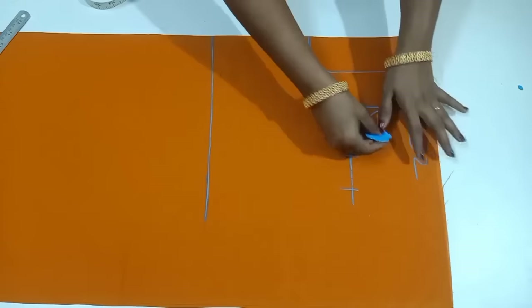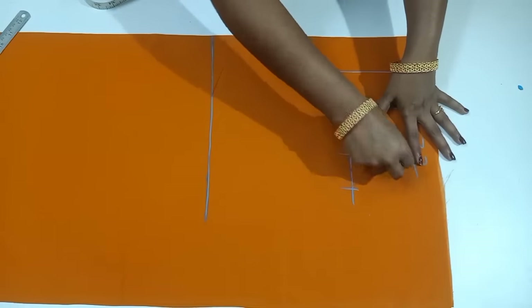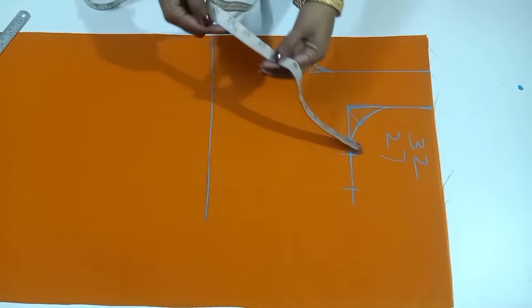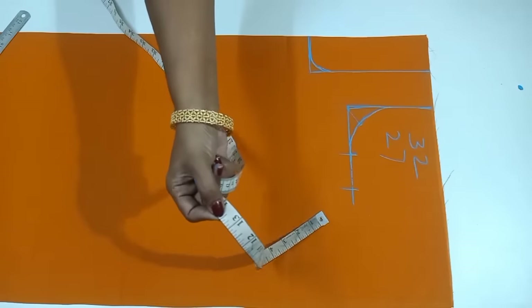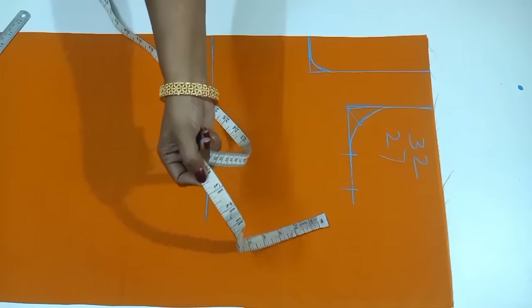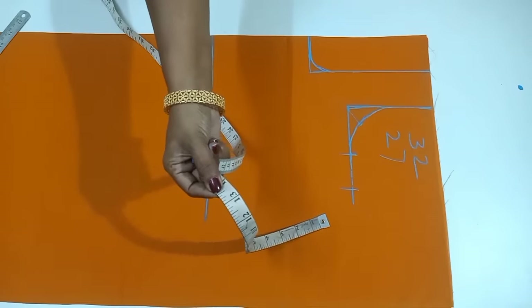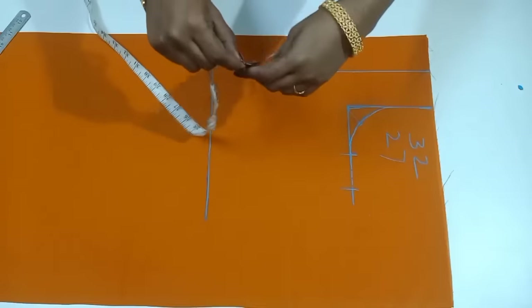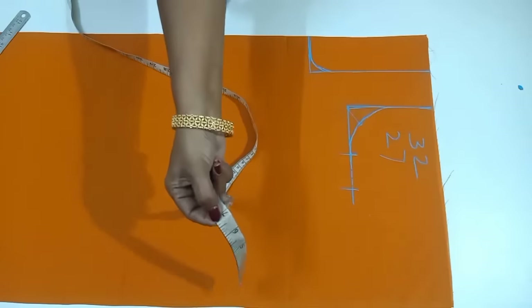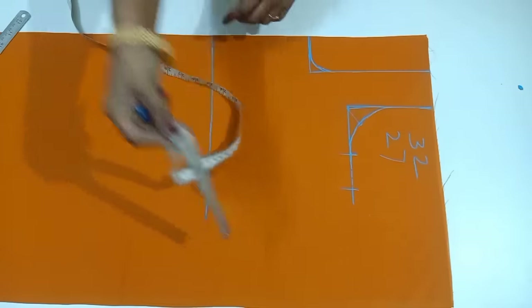This blouse has 27 inches and this blouse is 27 inches. This blouse is 17 inches for the blouse; the 13 inches are completely covered.